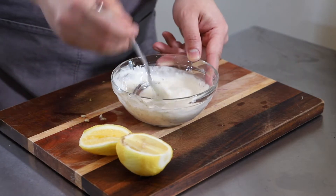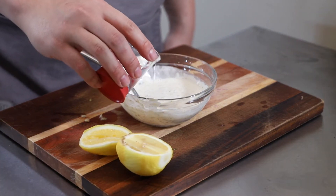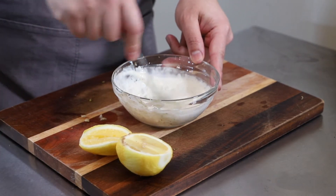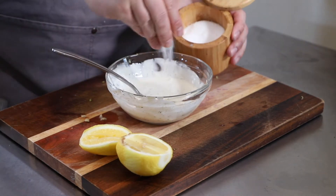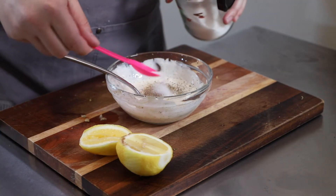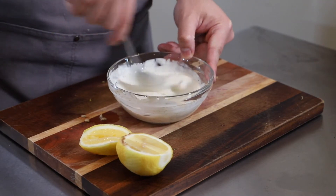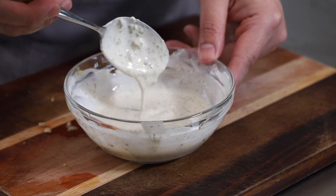Once it's mixed through and it seems a little too thick — as in it's not drizzling consistency — go ahead and drizzle in a slight touch of water. Try to add less rather than more, since you can always add more. Add some salt, pepper, and a little sugar to balance out the acidity. Stir it up again, and when your sauce has a drizzling consistency, it is done.